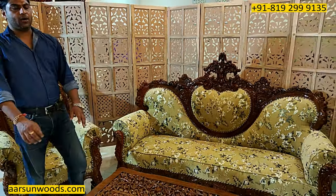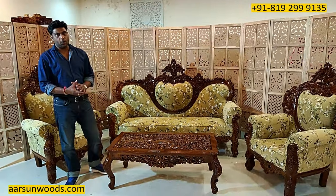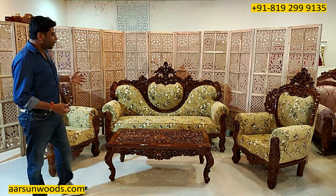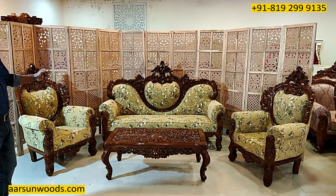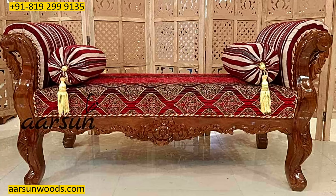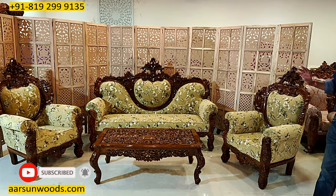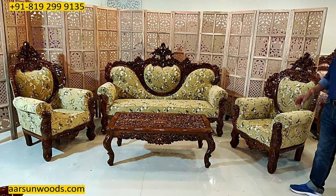So the Maharaja set, a Maharaja sofa, or the Victorian sofa, classical sofa, colonial sofa — any way you want to call this set, this is the one. Now this set can also come along with a seti or a diwan if you want to increase the number of seats — that can be done as per requirement. The color of the fabric, if you want something else, we can provide that to you.